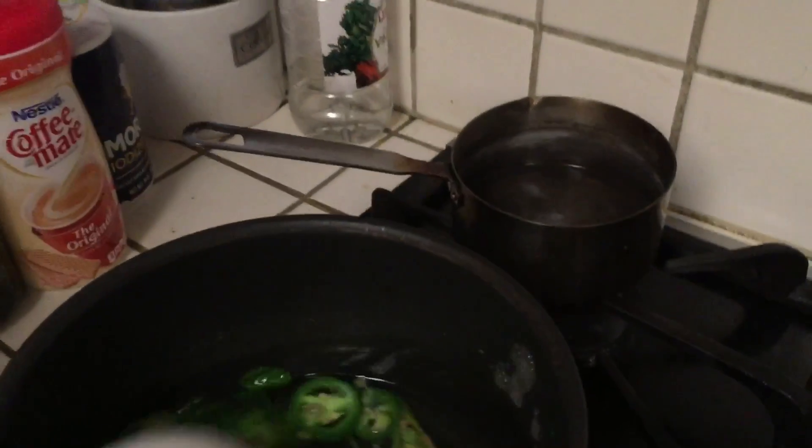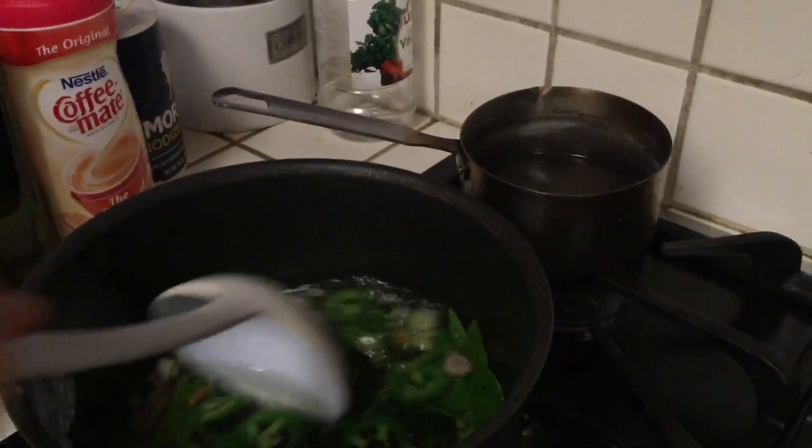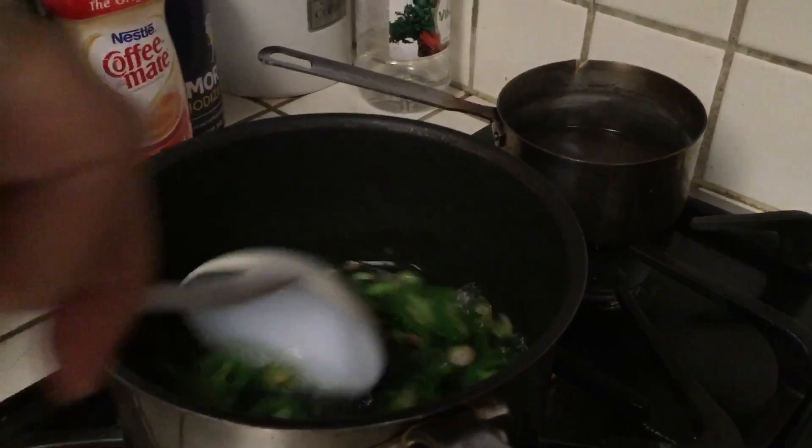Then you stir it until you smell the chili.